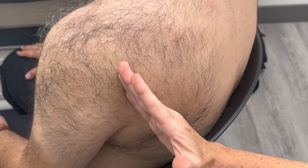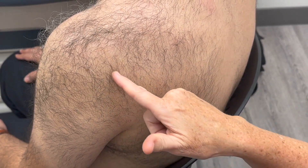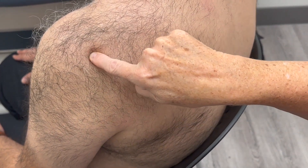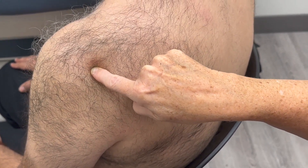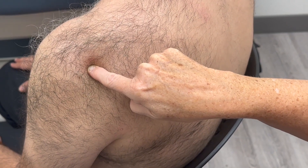SI10 is going to be in a vertical line from SI9. You're going to come up to the spine of the scapula, then go inferiorly a little bit until you hit a depression, and that's your point — that's SI10.